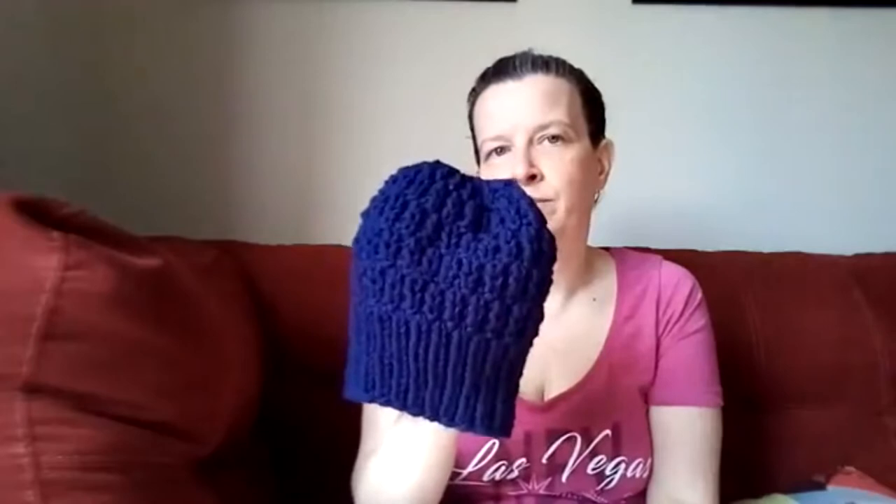Here's the navy one — dark navy. They do want different sizes since they're giving them out to smaller kids and high schoolers who may have adult-size heads. This was done in Siddhar Haycroft, which is a chunky yarn — one strand of the chunky yarn.